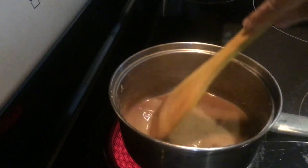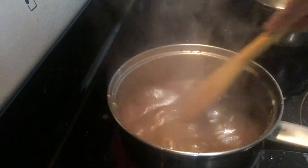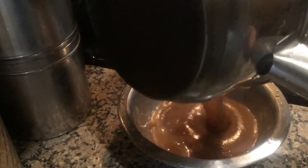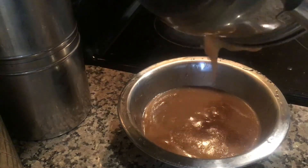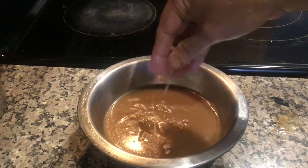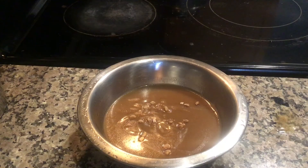Mix well and bring it to boil for 5 minutes. The sweet version of Raab is ready. Finally, garnish with dry fruits of your choice. Prepare this Ekadashi Falhari Bhog Raab as Mahaprasad for Shreeji. Thanks for watching — Jai Shri Krishna.